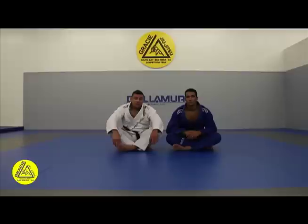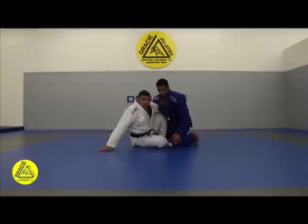Hi everyone, I'm Fabricio Carmoes and tonight I'm here at Great South Bay with the Argos Pindula. We're going to show you guys a nice technique — it's an arm trap hook sweep. I hope you guys enjoy. It's a pretty nice technique and I use it all the time.